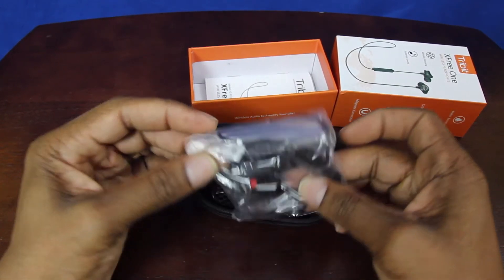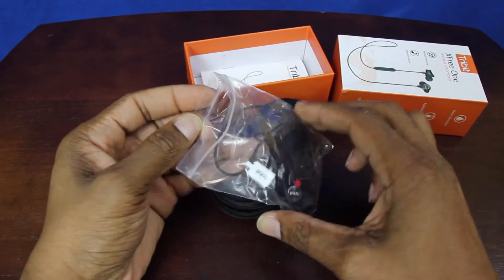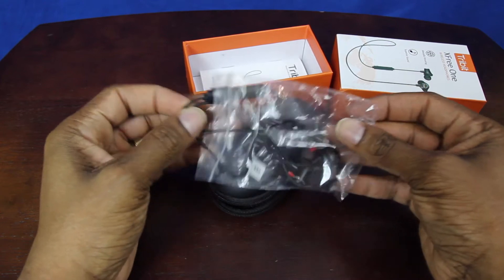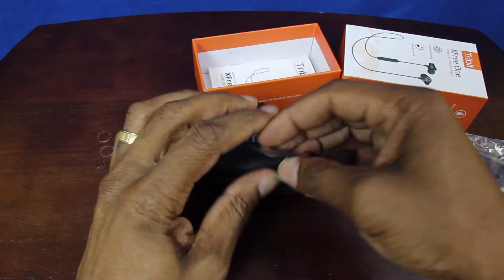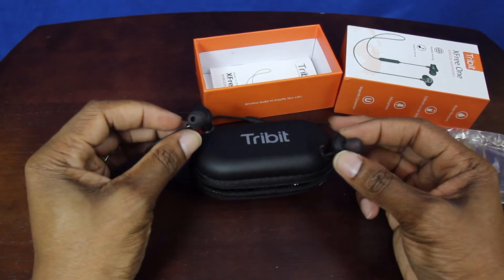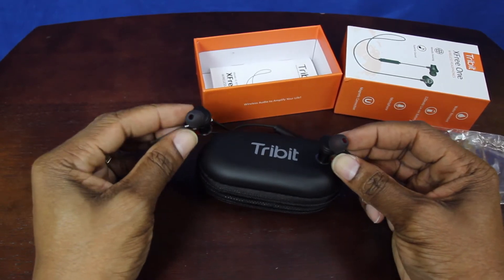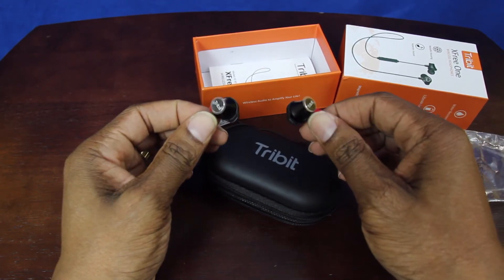All right, you got your earbuds. Now these earbuds are 10-hour earbuds — you can listen to them for 10 hours, and if they die out you can charge for about 10 minutes and gain an additional hour of talk time or listening time. You got your little earbuds here — typical earbuds but they're pretty nice and sleek.